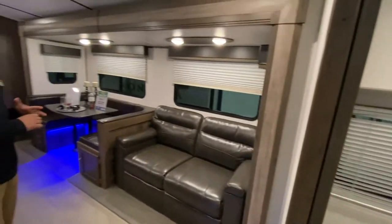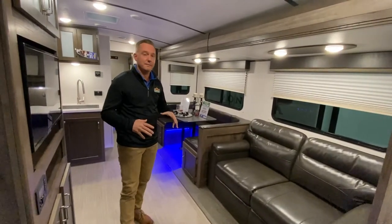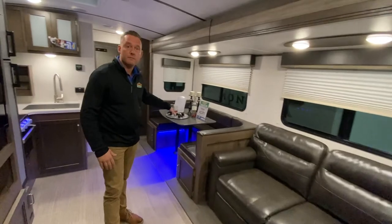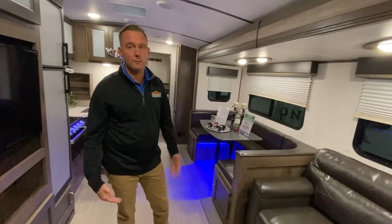This coach sleeps a ton of people. This is a hide-a-bed — it'll fold out — as well as the U-shaped dinette. The U-shaped dinette is great for one or two adults.